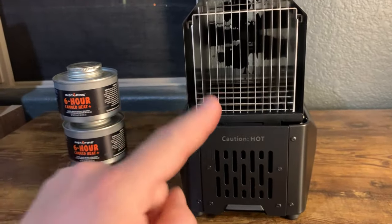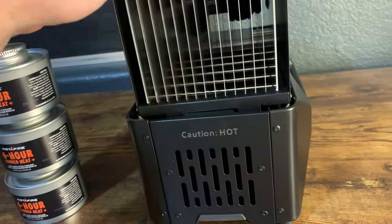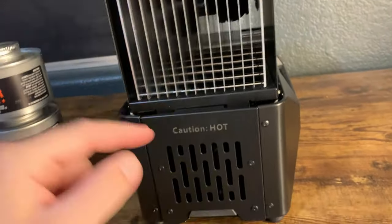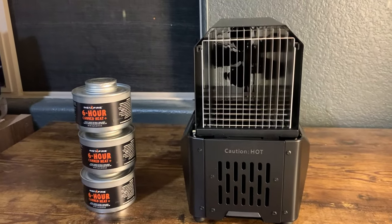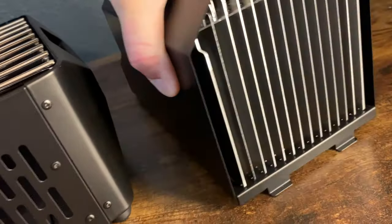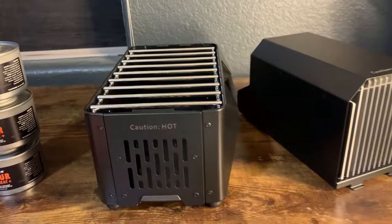The way that you're seeing it set up right now is as a heater, and then we can actually remove this thing here pretty easily — just lifting it up — and it can become a grill. So let me do that real quick. No cords or anything attached, and now it is a grill.